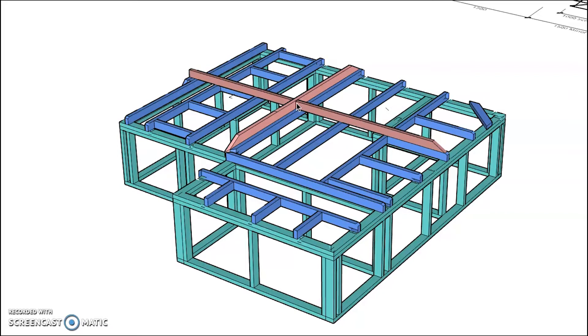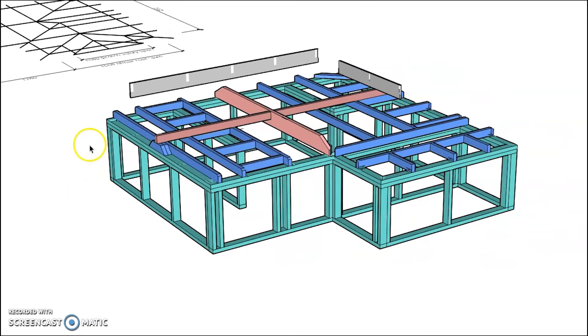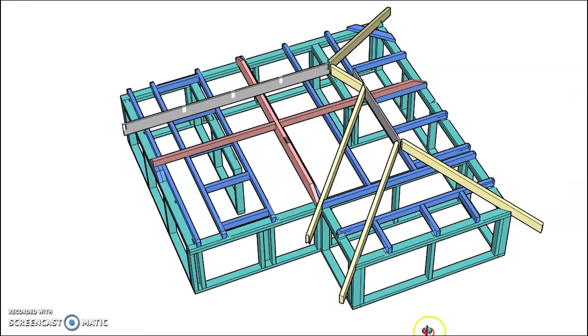Now we start building our roof structure. The first layer is our ridge boards. In a coupled roof structure we have ridge boards, not ridge beams — they provide no structural support other than a meeting point for pairs of rafters on either side. Turning on the major ridge, minor ridge, major hip, minor hip, and minor valley, we can now start seeing the form of the roof.